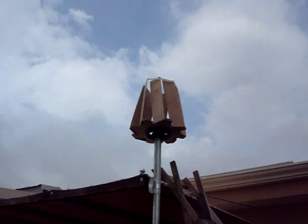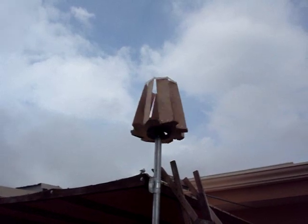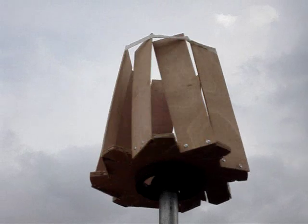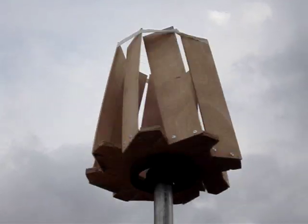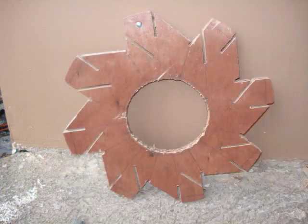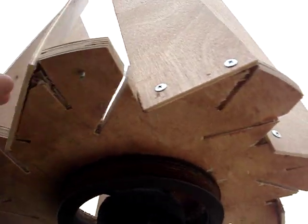Hello, this is my first attempt at building a vertical axis wind turbine. This is my prototype. I built it out of some scrap wood I had laying around the house. I made the base out of a piece of plywood, cut it into a circle and cut several notches into it. I tried the blades at all different angles to see which one worked best in all wind conditions. And this is the one I came up with.